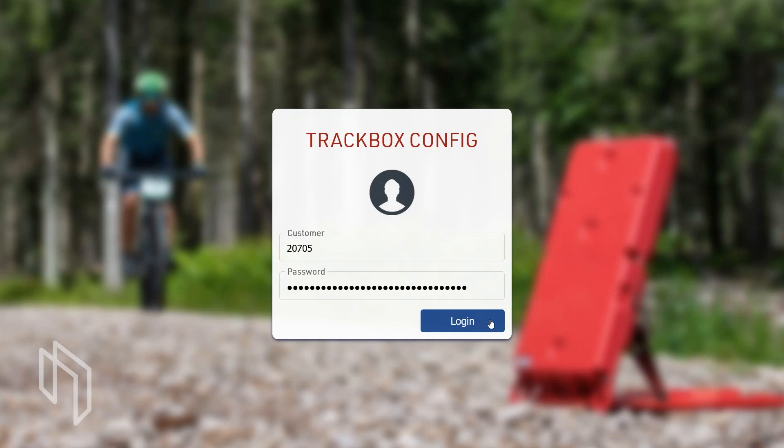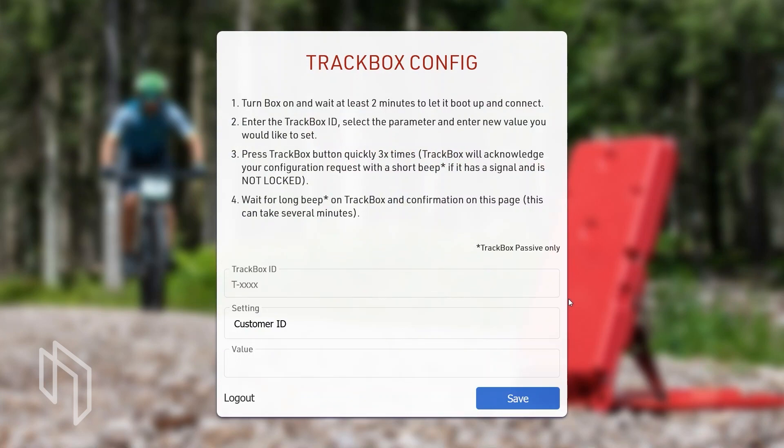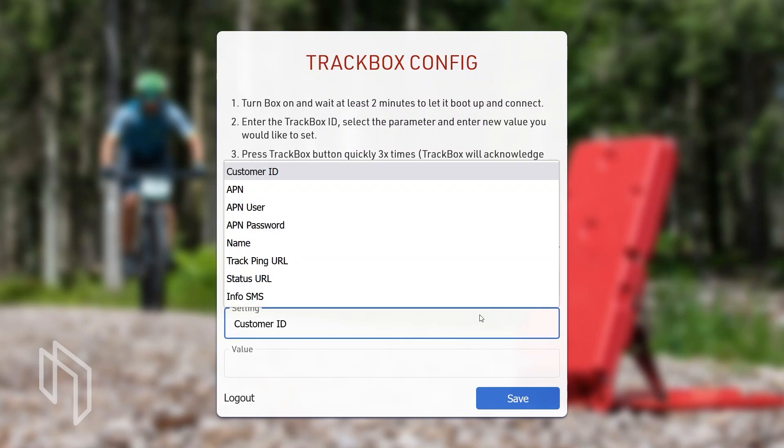Open setup.raceresult.com, enter your customer ID and password, and log in — you will receive the track box config page. Here you can define settings such as the customer ID, APN, the name of the track box, a track ping URL, a status URL, and a number for an info SMS.